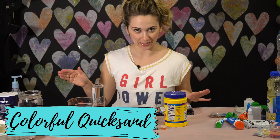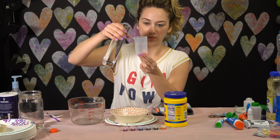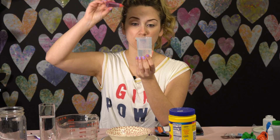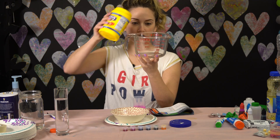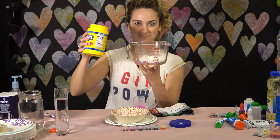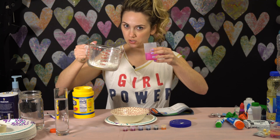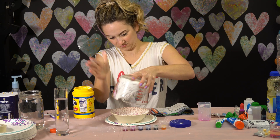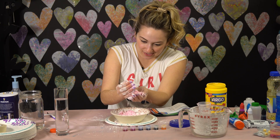Now I'm going to try colorful quicksand. You need cornstarch, a small bowl, and a disposable plate. Fill the beaker halfway with water, add some drops of ink — one, two, three. I'm measuring out one third of cornstarch. Now all you do is pour your water and cornstarch into the bowl and mix it with your fingers.